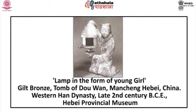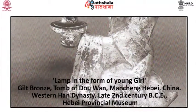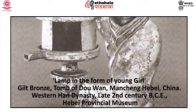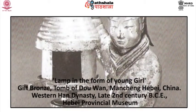Lamp in the form of a young girl: it is made of gilt bronze and found from the tomb of Dao Wan, Mancheng, Hebei. It belongs to the Western Han dynasty, dated to the 2nd century BCE, and at present in the Hebei Provincial Museum. The gilt bronze lamp bearer is not only an ingenious device — the lamp has a sliding door to control the amount and direction of light, and the smoke is vented to the rear by the servant's hollow sleeve — but also a convincing representation of a kneeling offering figure.